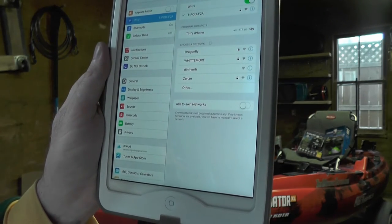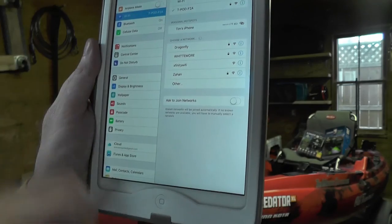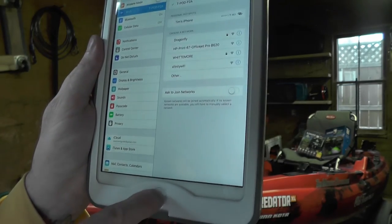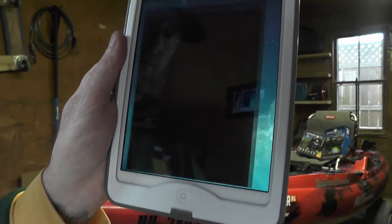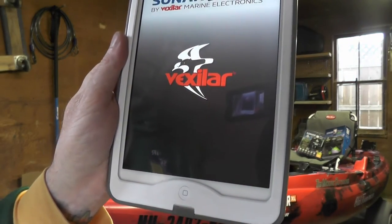Hit join and wait for it to connect. As soon as it connects, you're going to see the check mark next to the T-pod or T-box symbol, whichever one you're using. Then close your settings.